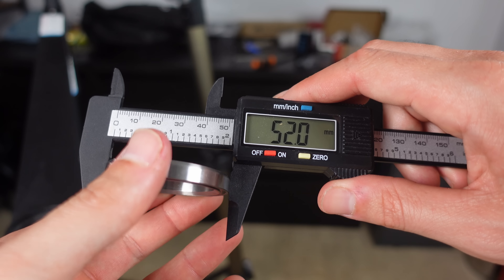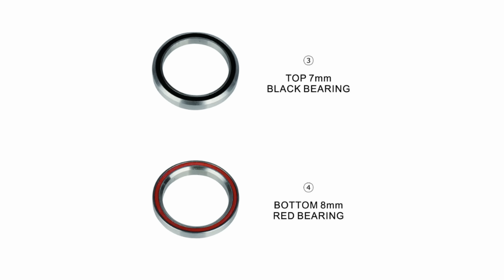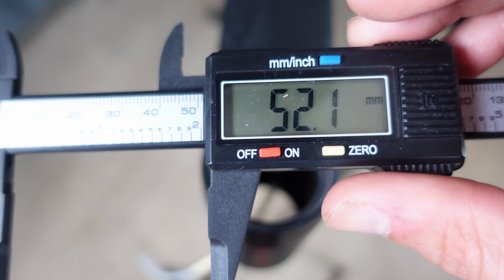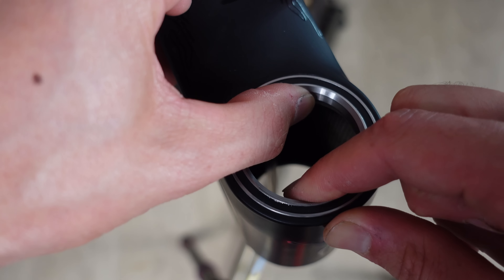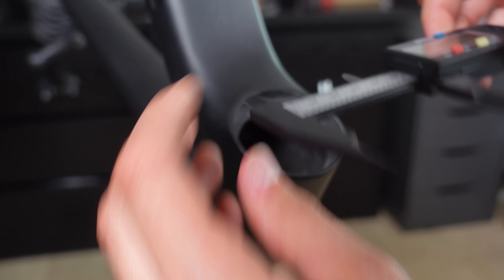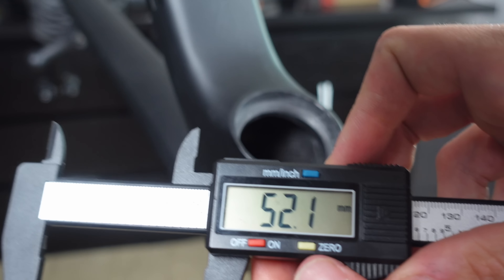Onto the headset bearings — defined as one-and-a-half inch bearings, top and bottom, so 52 millimetres. It's a 7mm deep bearing on the top and an 8mm deep bearing on the bottom. Measuring the top bearing seat, we got readings of 52, 52.3, 52.1, and 52.1 — right in the ballpark. When we push the bearing into the seat, it nestles comfortably within the frame, exhibiting no lateral play when pushed from side to side, which is good to see. The measurements for the bottom bearing seat are 52.1, 52.2, 52.3, and 52.1.